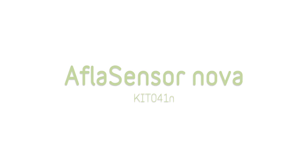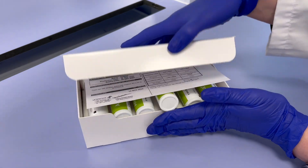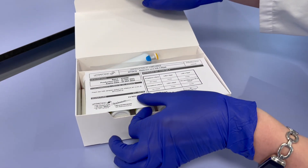AFLASensor Nova testing procedure for milk. The kit should be stored between 2 and 8 degrees Celsius. Allow the reagents to reach room temperature in advance.